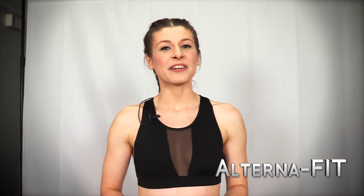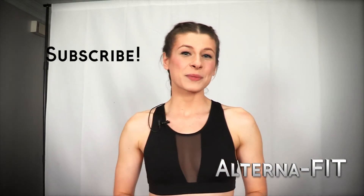Subscribe to AlternaFit today. Don't miss out on your opportunity to get in shape with our fun and friendly fitness instructors. Click to subscribe.